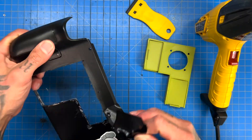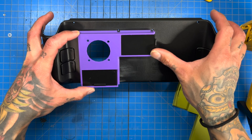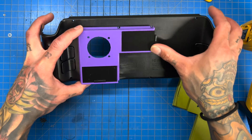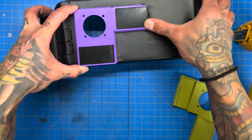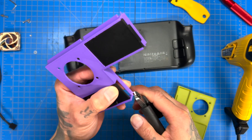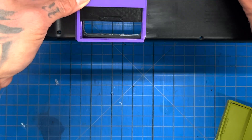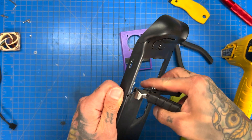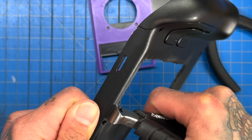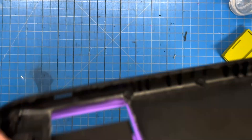You can always rewrap it, it's not the end of the world. So you'll see these notches — I kind of just eyeballed them, they don't need to be perfect, we just need to be able to put the screw in. I forgot about the notch down here, so we're going to have to break that little piece off. These are great nippers for cutting plastic right to the bevel.